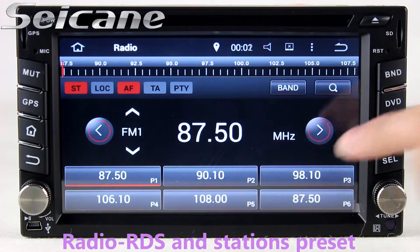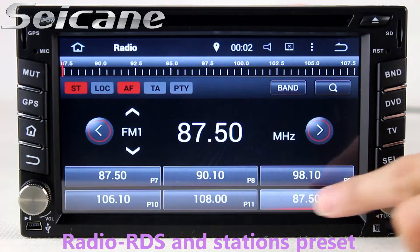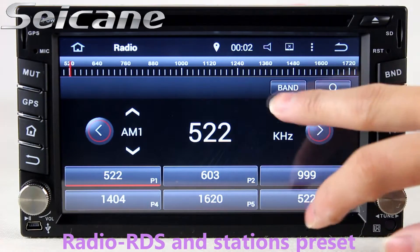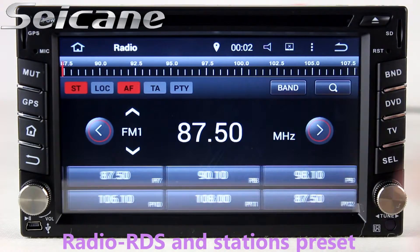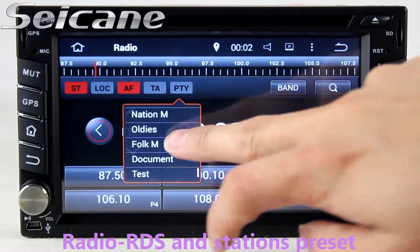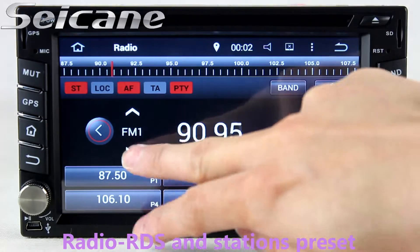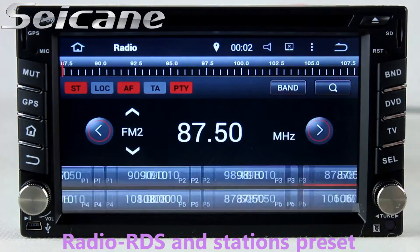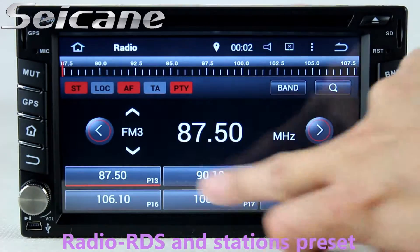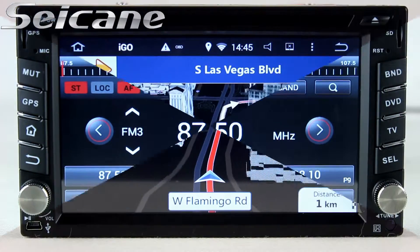You can listen to radio by selecting channels manually or automatically. It supports RDS, and you can select channels by program types. It supports both AM and FM bands, and has AF and TA functions. You can shift radio to stereo status and listen to local radio stations.